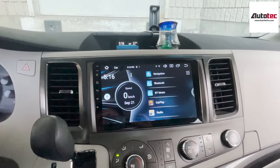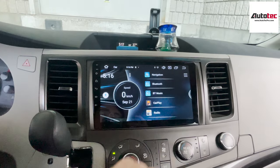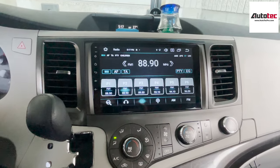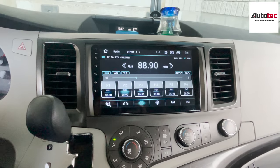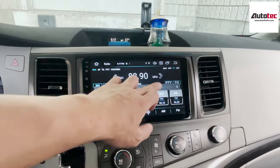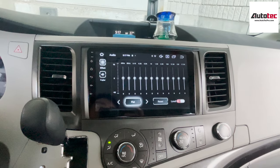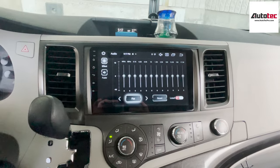You can also connect via Bluetooth and listen to the radio. As you can see, this one is very nice, and of course you can also access the equalizer. This is the equalizer right here — you can tune the settings based on your personal preference.